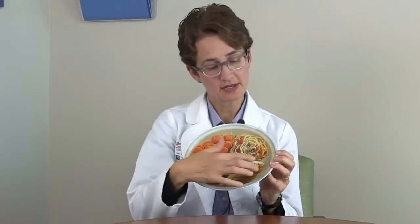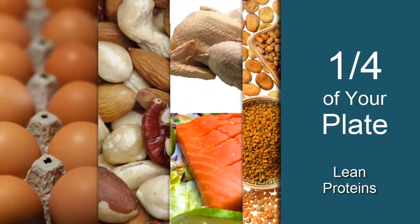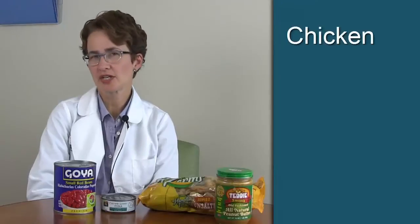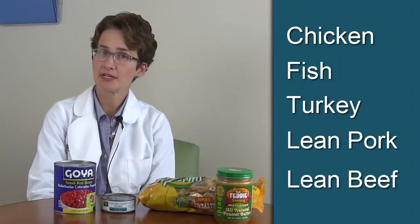And finally, the other quarter of our plate we are going to fill with lean protein foods. We know that these foods aren't going to raise our blood sugars as much, but it's important to eat lean proteins because these will affect our cholesterol levels. Things like chicken, fish, and turkey, lean pork, and lean beef are options.